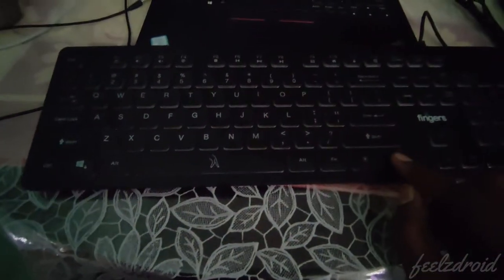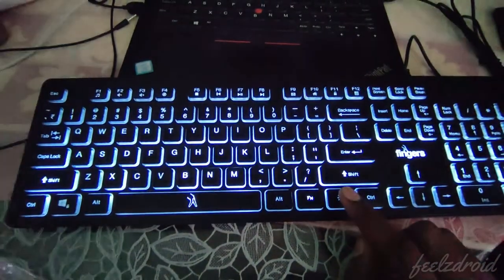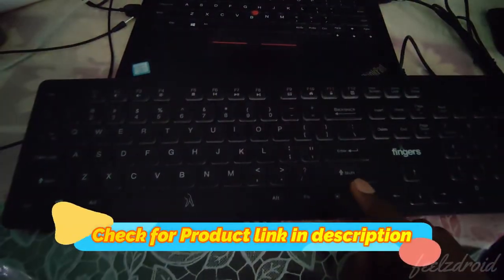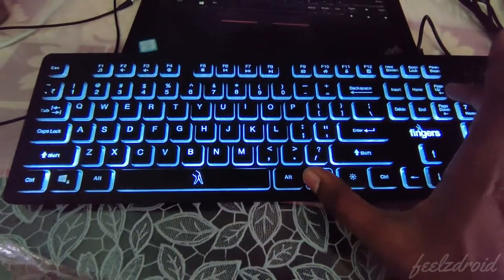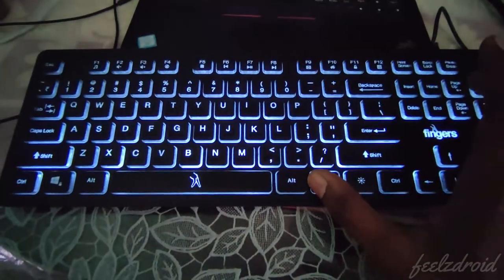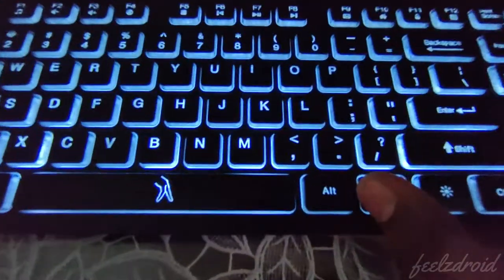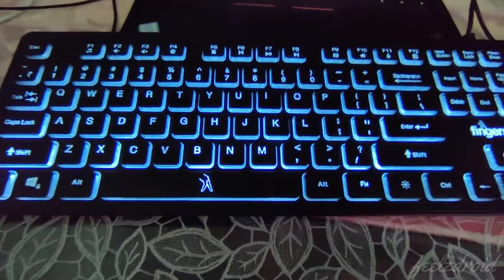Now let's turn the backlit off and on. As you notice, if I press this backlit function key it turns off and turns on. You can even control the intensity of the backlit by pressing Function + Up and Down, and as you notice here the intensity is getting changed.